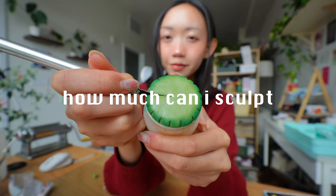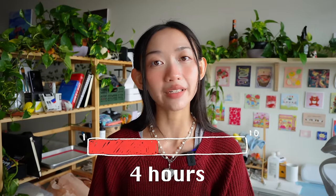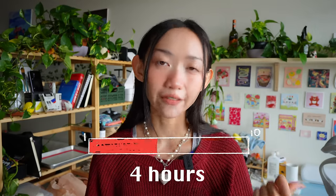Hi friends, welcome back to my channel. In this video, we're gonna see how much I can sculpt in 10 hours. I'm not sculpting for 10 hours straight, but maybe in a future video. Today I'm gonna sculpt for four hours and then tomorrow I'm gonna sculpt for six hours straight.